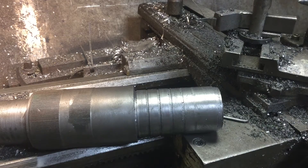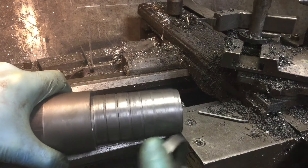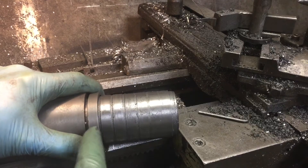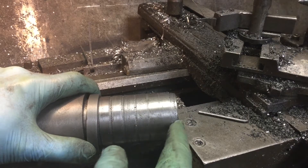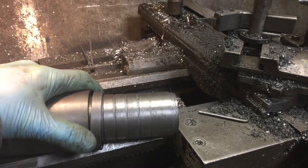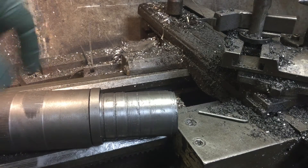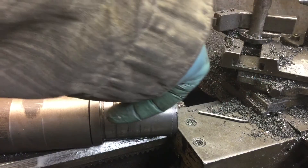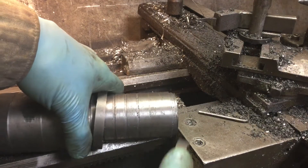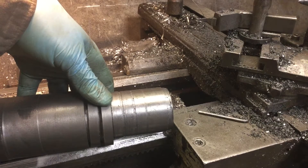If you remember from the last video, you saw this stock here. These rings were cut by plunging in with a cutoff tool — I made each individual ring, I think nine of them — knowing I was going to come in from the end with a cutoff tool ground especially to cut the rings the right thickness.